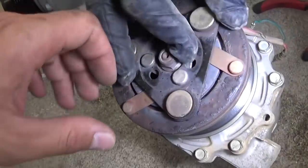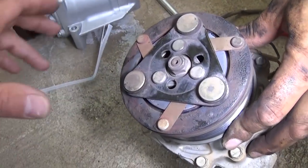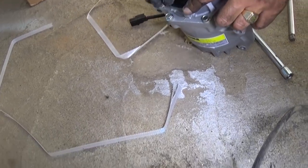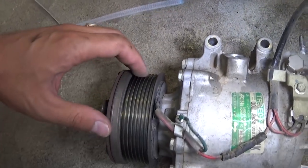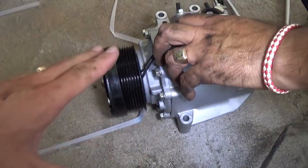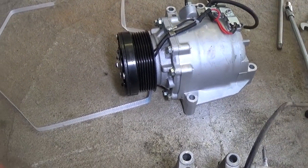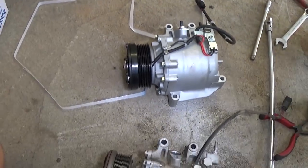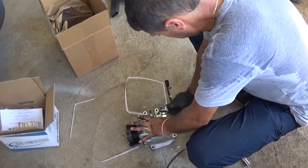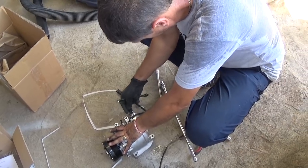That's the old compressor, guys — you can see it's not working. The problem is in the clutch, but to just get the clutch is about the same price as getting a new compressor, so we'll definitely go with a new one. That's the replacement compressor right there — brand new. It comes with oil already, so we don't need to add any. We'll just add the refrigerant — we'll have a video on how to do that. Go ahead and put everything back together in reverse order. Thanks for watching and don't forget to check out our main channel in the description below.